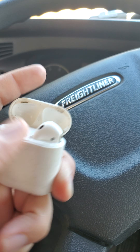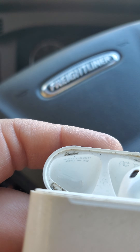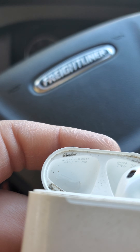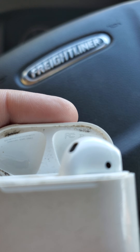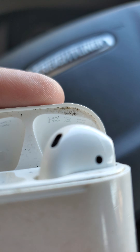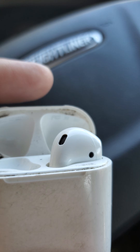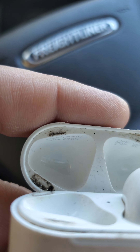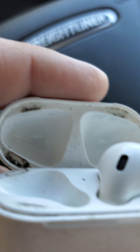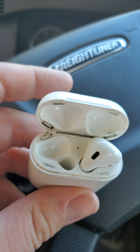Here are the real ones, and let me show you how I know. You'll see a serial number on the right — that's how you know it's real. On the left you'll see a small icon of a trash can with an X on it, and an FCC frequency marking. These are the regulatory markings you should look for.